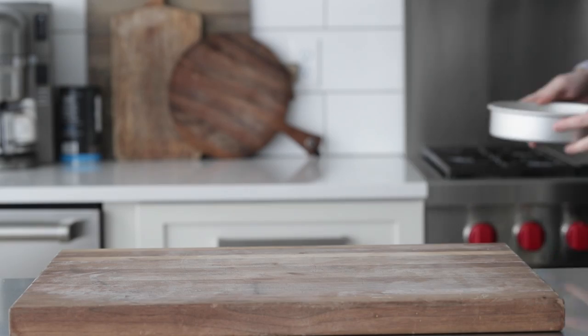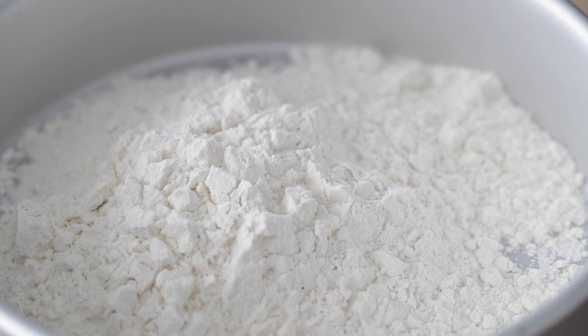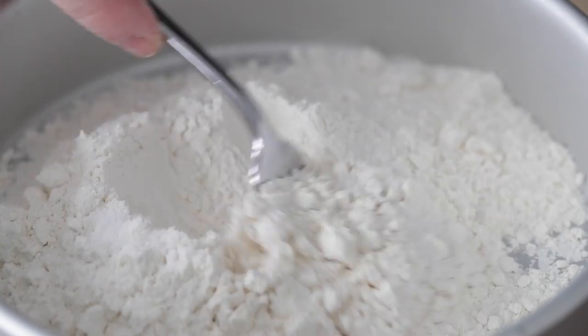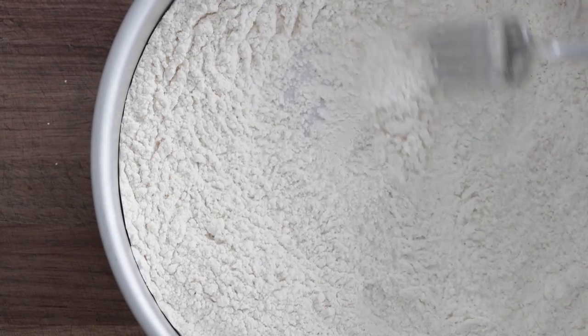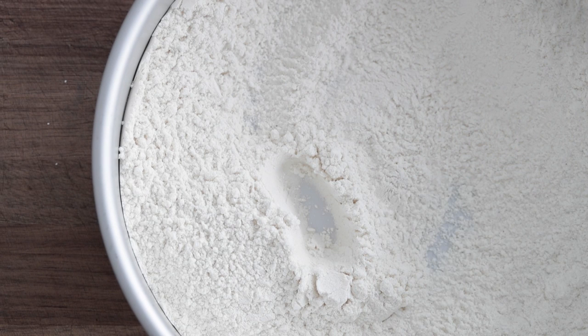It's time to move on to the standard breading procedure — incredibly important, super simple to prepare. It consists of flour, egg wash, and then breading. We're going to start with one cup of flour. I like to use these little pie tins or cake tins. Season it very well with sea or kosher salt and ground white pepper to keep the color nice and white. Mix it together using a fork or whisk, and be sure to taste it to make sure it's seasoned.